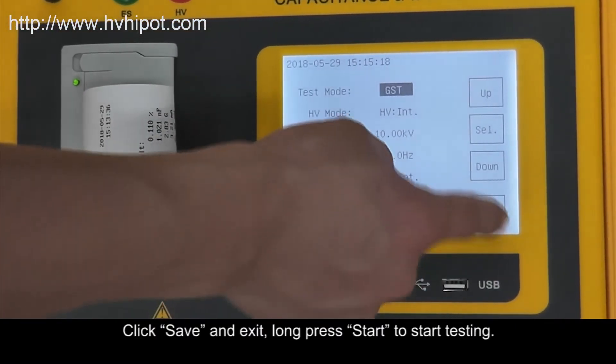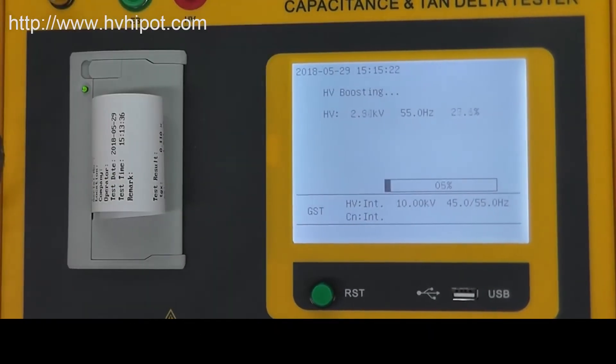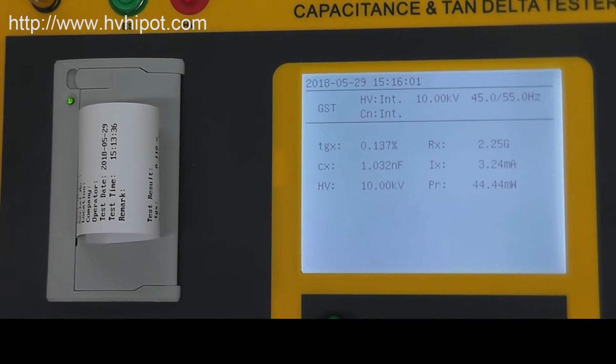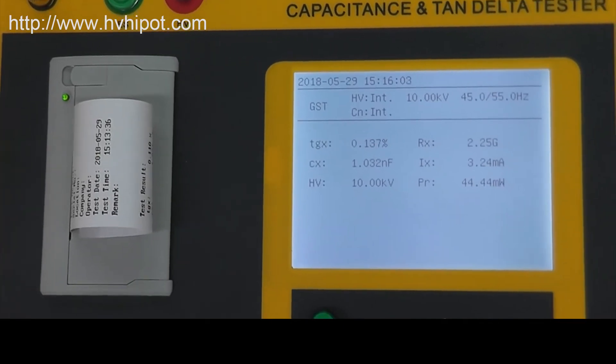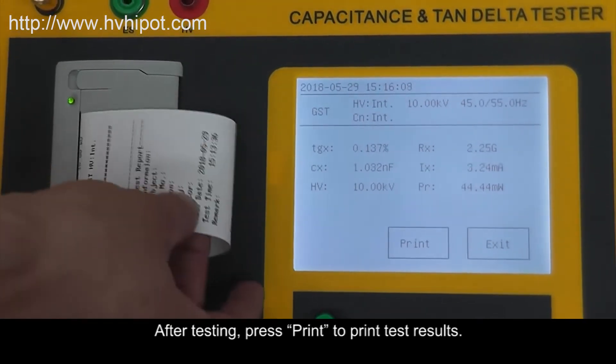Click Save and exit. Long press Start to begin testing. After testing, press Print to print the test results.